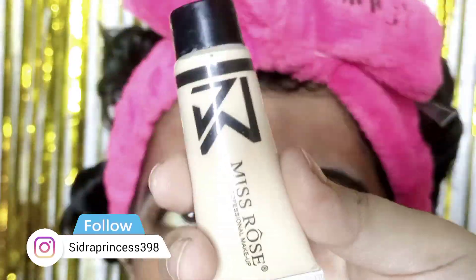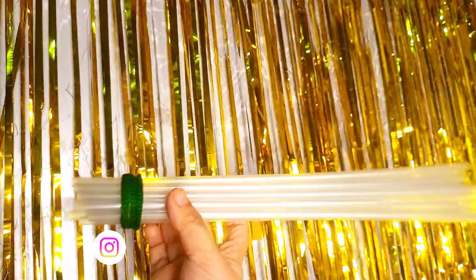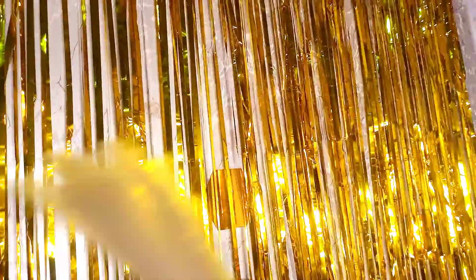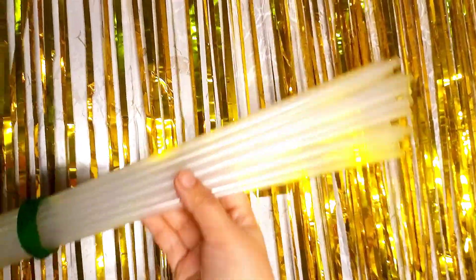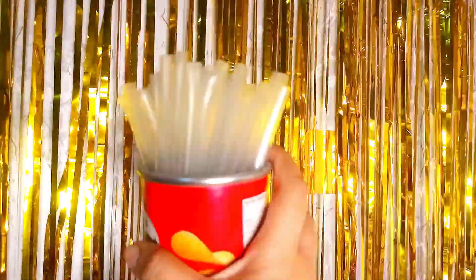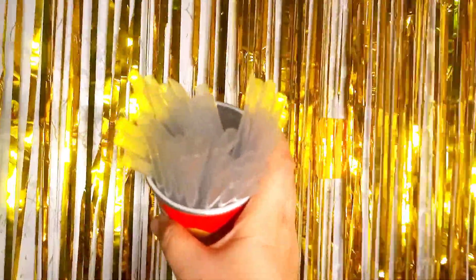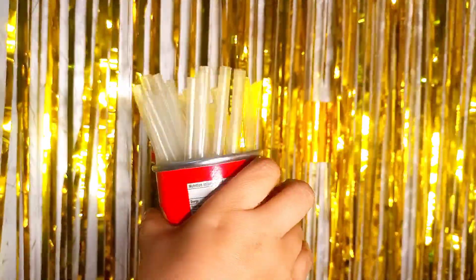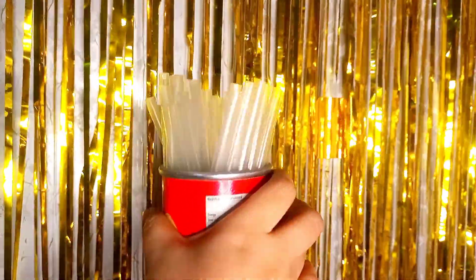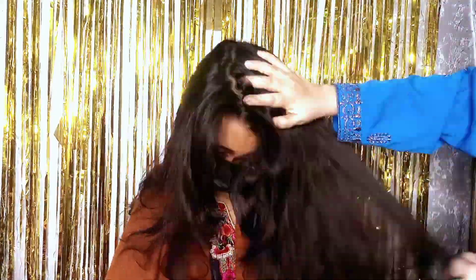First we are going to start the hairstyle — we are going to make curls. I have taken these straws which you can easily get from anywhere. I will remove the wrapper. I have taken around 25 to 30 straws and I am going to cut them from the center, so we get two pieces each. For heatless curls, we don't need anything more than these straws.